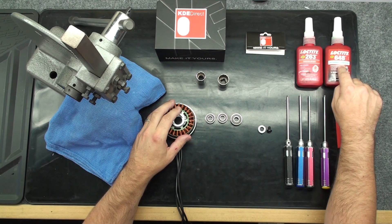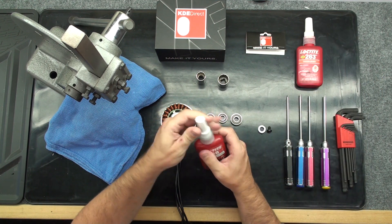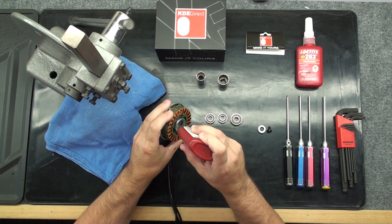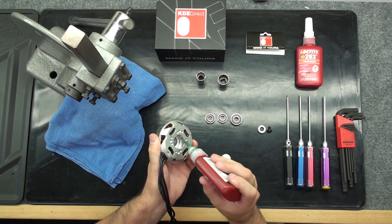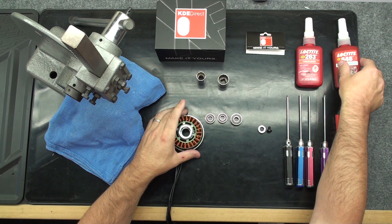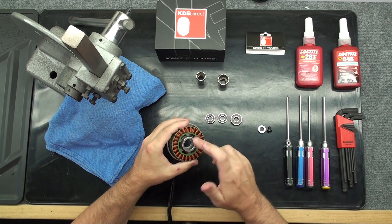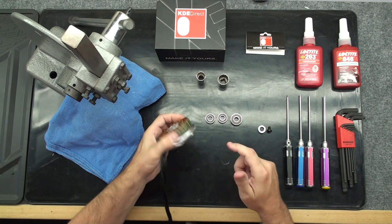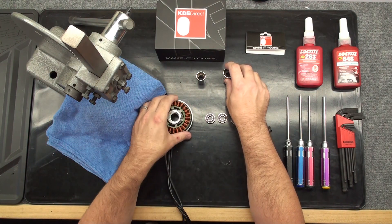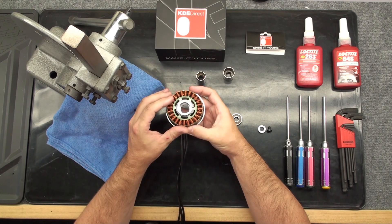You should use Loctite brand 648 for this procedure. Place an amount of Loctite 648 into each retainer. Use your finger to make sure the retainer is properly covered with 648. Take the correct socket and press each bearing into its retainer. Make sure to note the winding when pressing the bottom bearing in — use a rag to protect the winding if necessary.